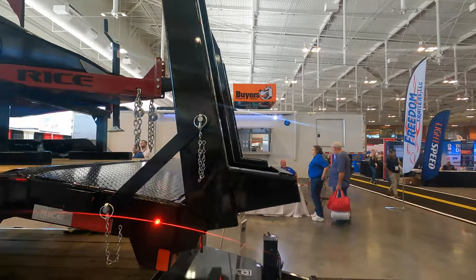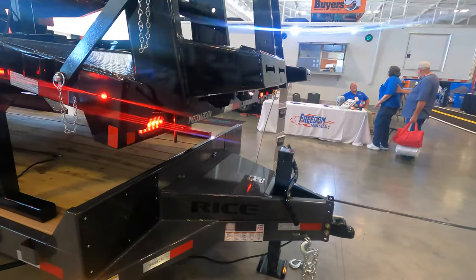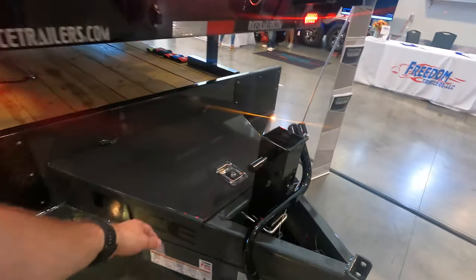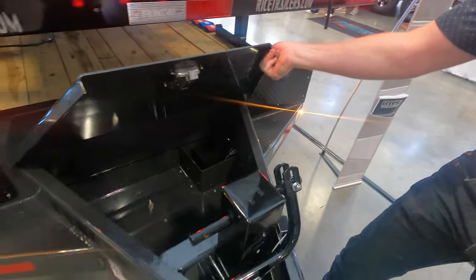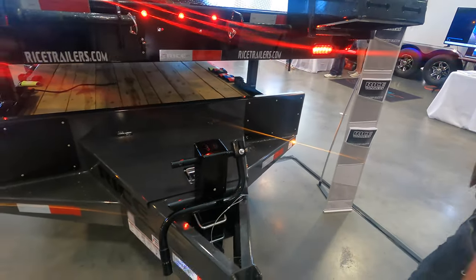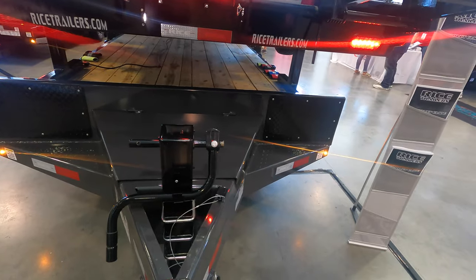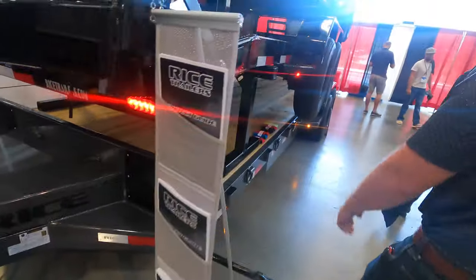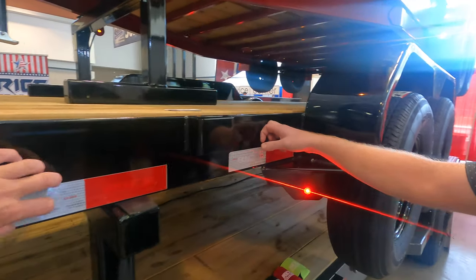I've never heard of you guys before, but this stuff looks amazing. Little details like this rock protection — where your tires are spraying — you'd rather that come off a shield than the trailer itself. There's a heavy-duty storage box — not watertight, but you can throw straps and chains in there. They've got U-bolt mounts, so you can replace that jack whenever you forget to put it back up.